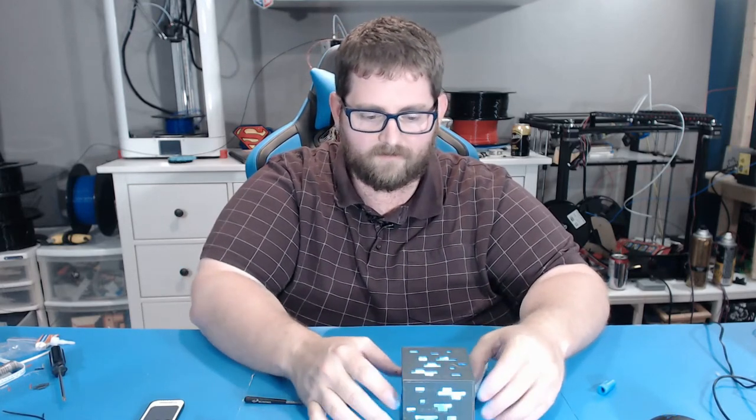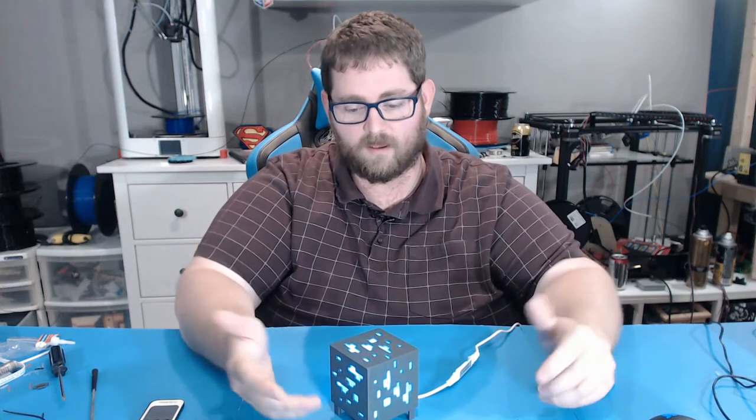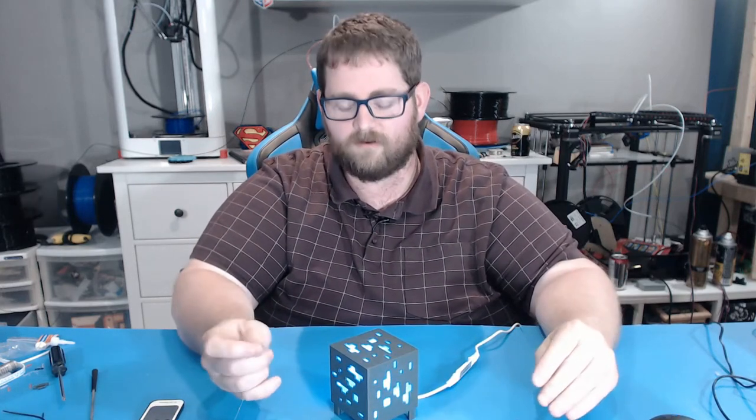And there we have a cool little five-minute project — with the exception of the print time. The box took about two and a half to three hours, the inner lining about an hour and a half, and the base about an hour. I really like the way the stand I designed lifts it up and makes cable management a lot easier.